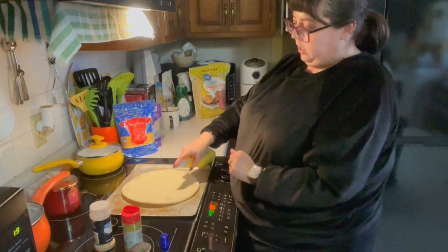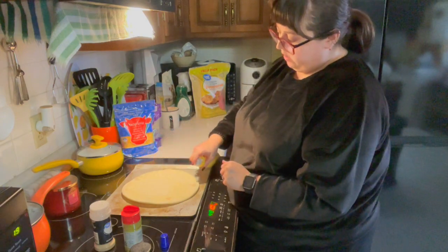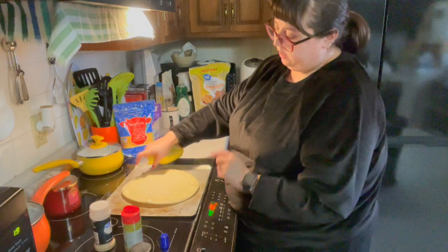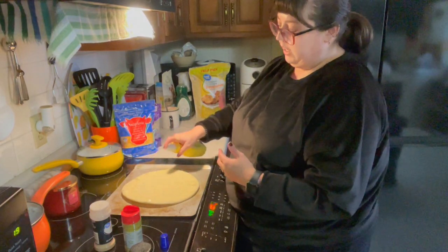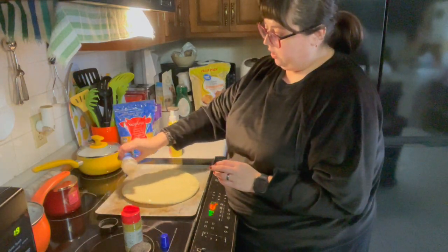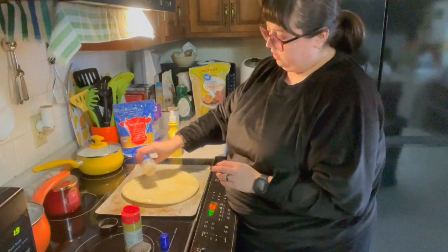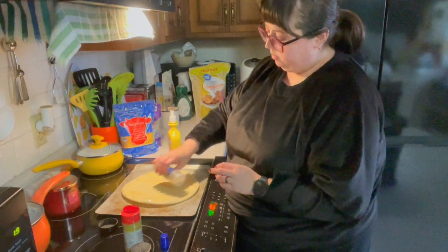Turn that over and do it again on the other side. The crust tends to get really hard on these, so I'm making sure to give that extra attention as far as butter. Whereas the middle doesn't need that much, because it actually will get soggy if you do. Garlic powder all over.